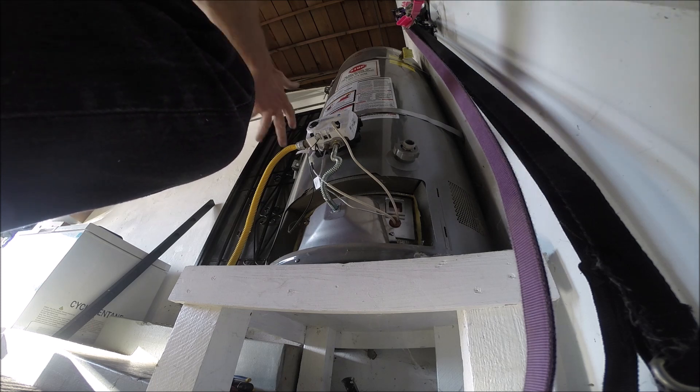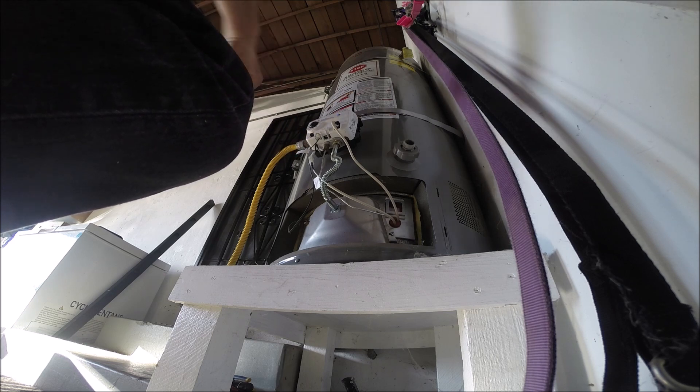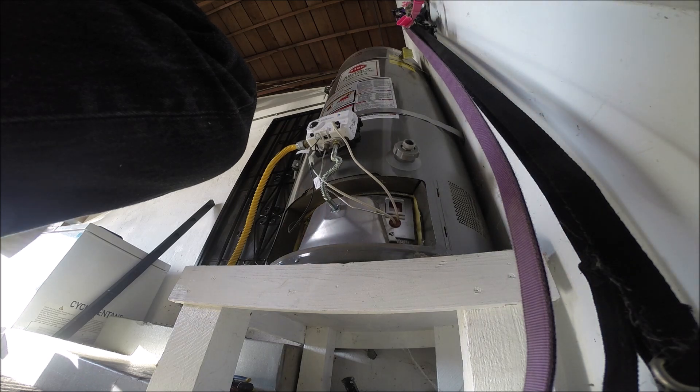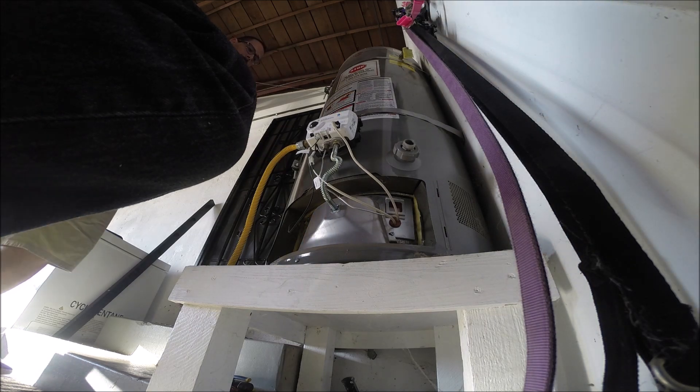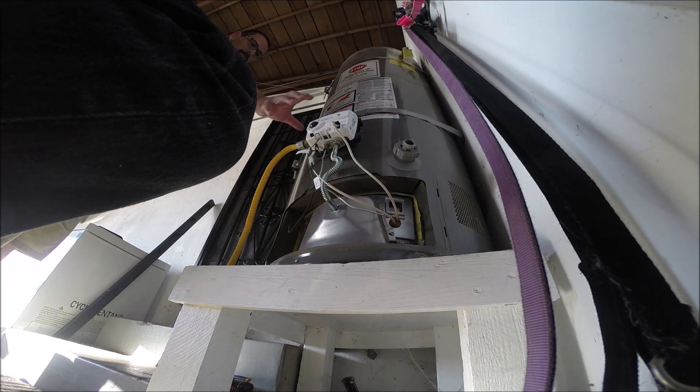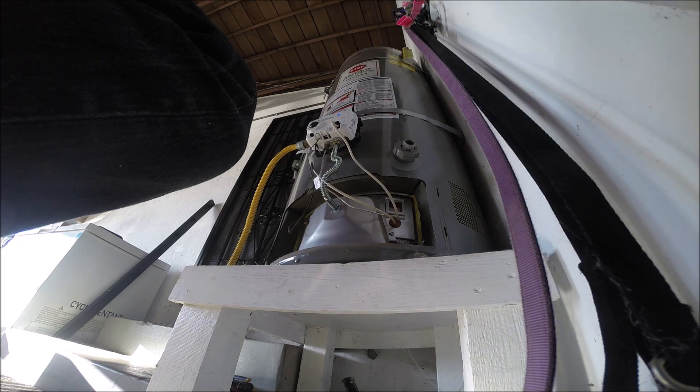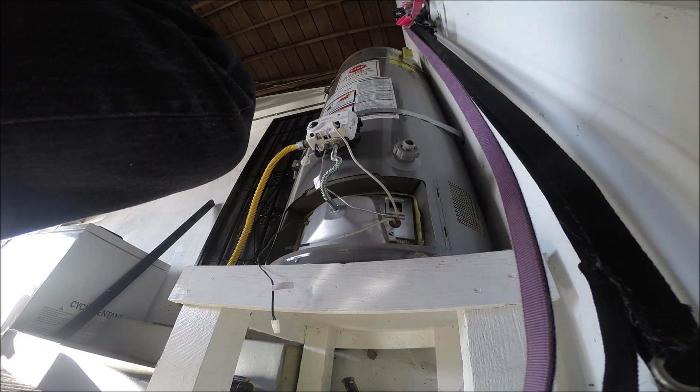If you keep getting issues with it you could always go up to like a seven-eighths inch line. More gas won't hurt — it can regulate as it needs to. That way, if you run your dryer and cook at the same time you won't get a pressure drop. This morning it started really smelling like gas here so I turned it off — I smelled it stronger there. But the line has been fine — the more gas the better.